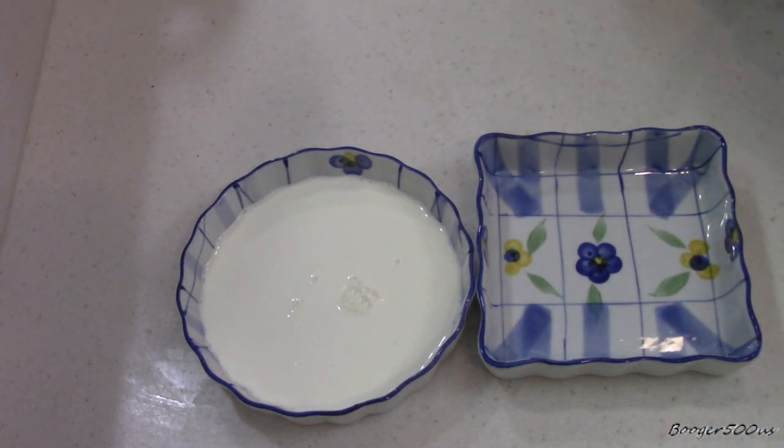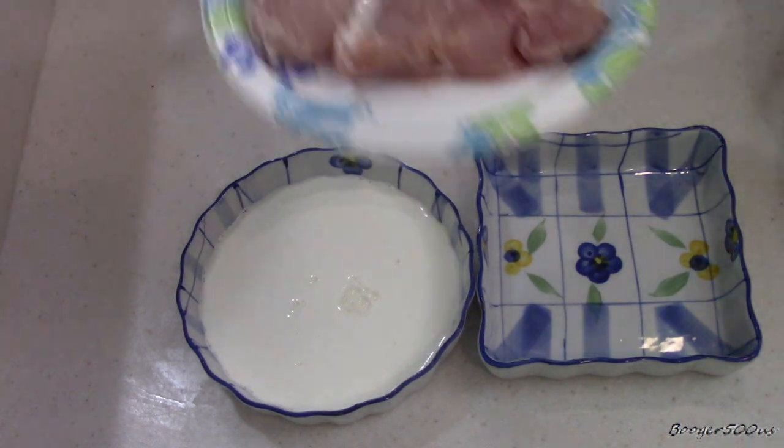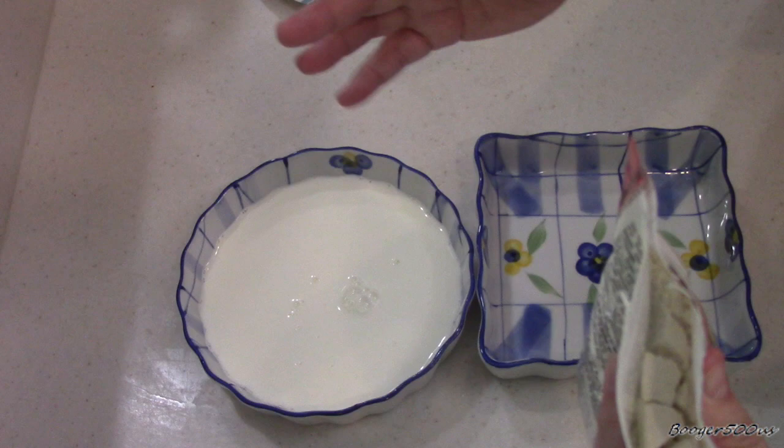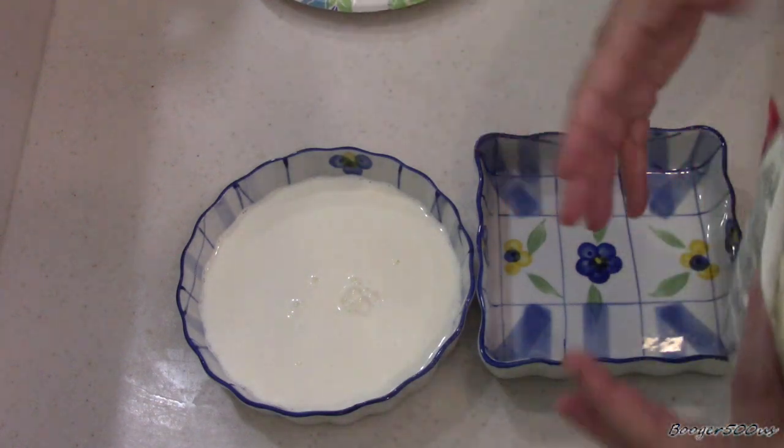The pork chops that I'm using are tenderloin slices. I buy a big loaf of it, cut it up in slices, and then vacuum seal it.